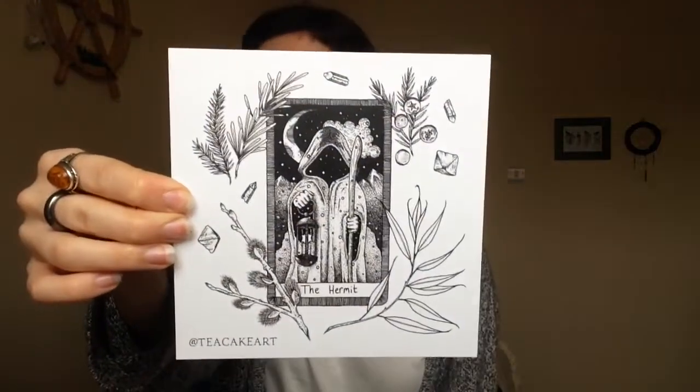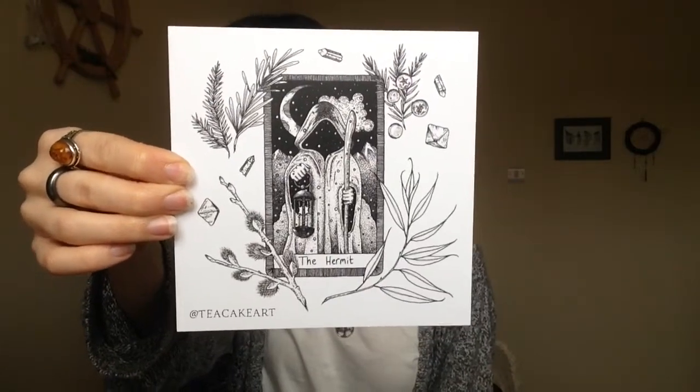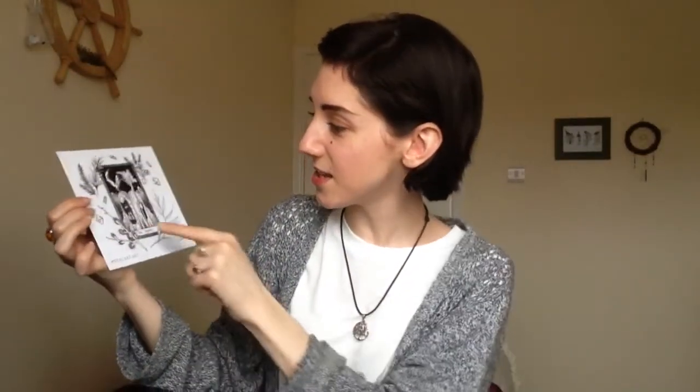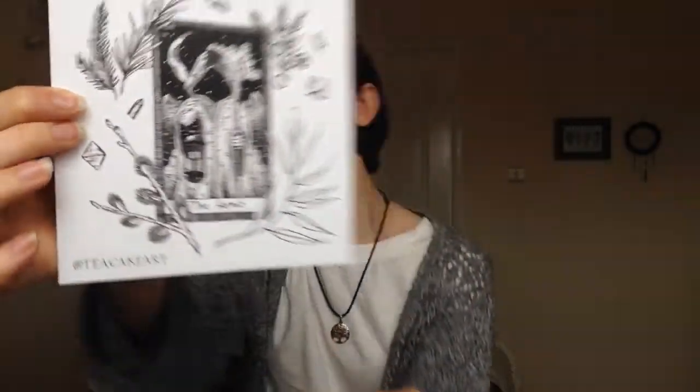Next up, another amazing print from Tea Cake Art. This is The Hermit. Looking after yourself, taking care of your body and your mental health and spirit. And that's gorgeous. It's got little pussy willows — I don't actually know what they're called — little willow thingies, and there's some cedar and pine branches. I love it.